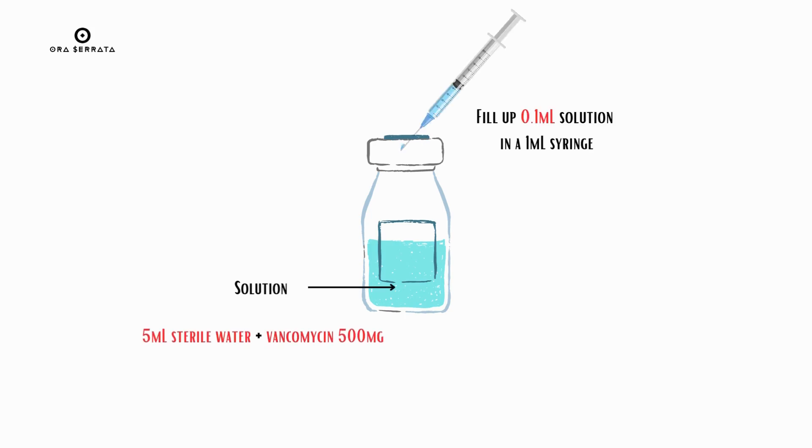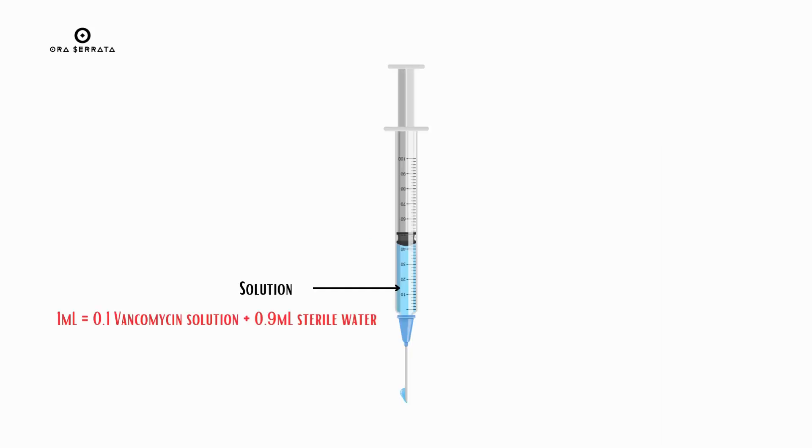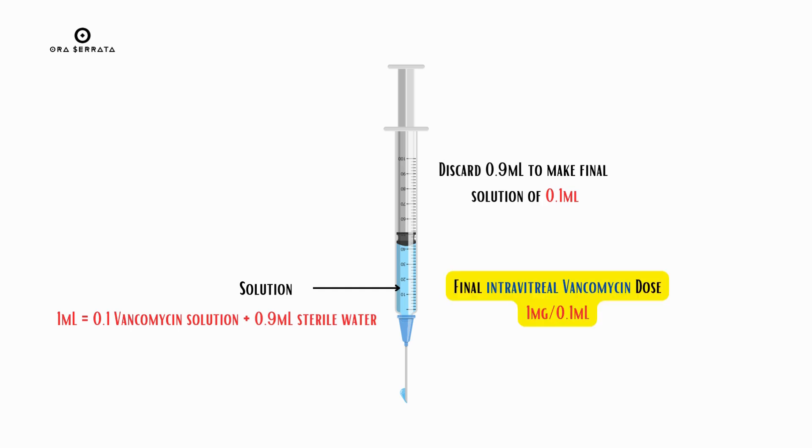Take the solution and use a 1 ml syringe to fill up 0.1 ml of the solution. Fill the remaining 0.9 ml with sterile water to make the solution 1 ml. Now discard 0.9 ml of this solution to get a final solution of 0.1 ml — that is your intravitreal vancomycin.